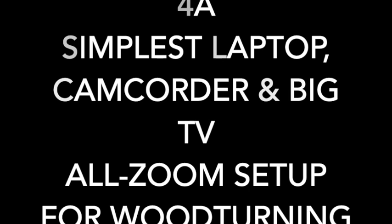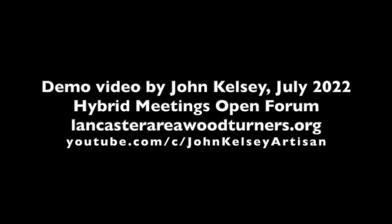Hybrid Meetings. Simplest laptop, camcorder, and big TV all Zoom setup. Demo video by John Kelsey, July 2022.